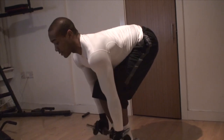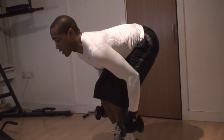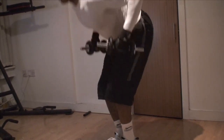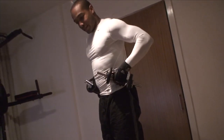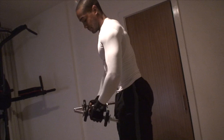Once in position, you're ready to go. What you want to do is bring it up like an elevator, as if you're trying to bring it into your waist. You'll feel it in your lats.